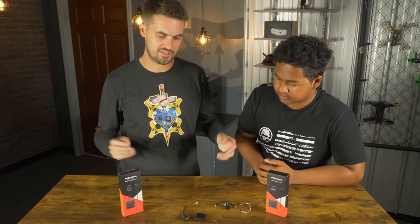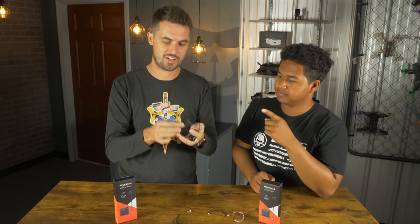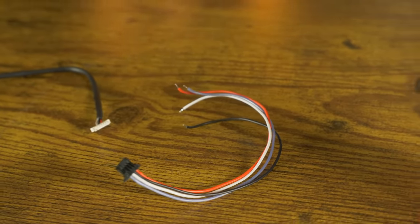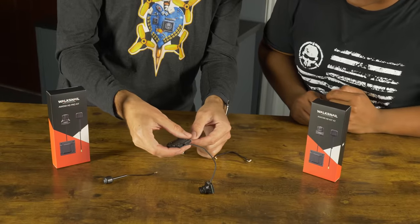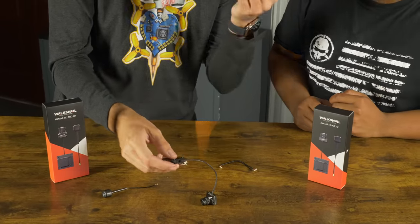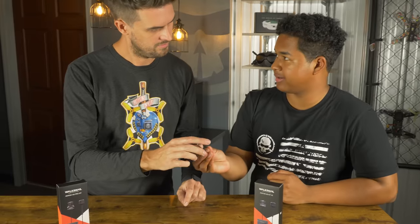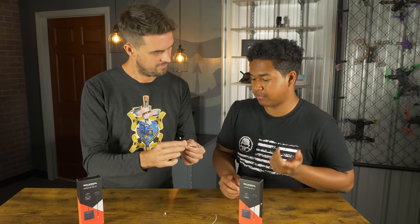The Pro camera is 16x9 but boasts a Sony sensor, so it should be higher image quality with very good low light capability — this is supposed to be a camera that lets you fly in the dark. When you get either package, you get your video transmitter attached to your camera, your antenna, and accessories including a connector so you can plug right into the VTX and solder to your flight controller. You also get a cable for data transfer to dump footage off the built-in onboard DVR.